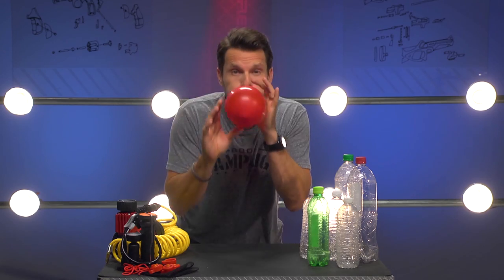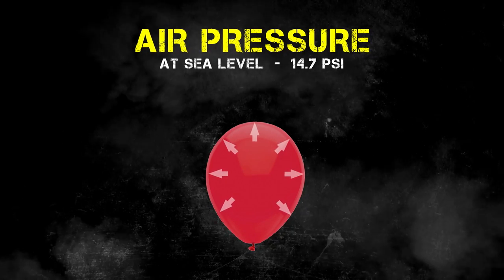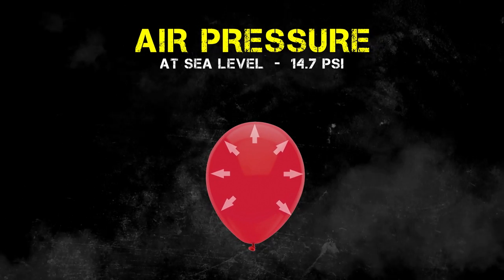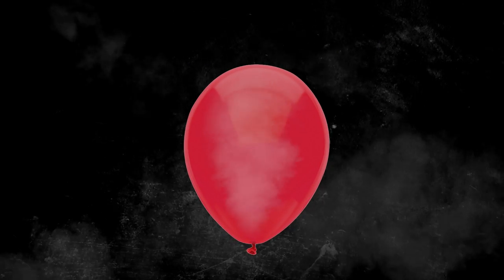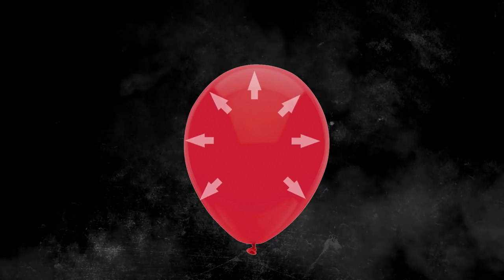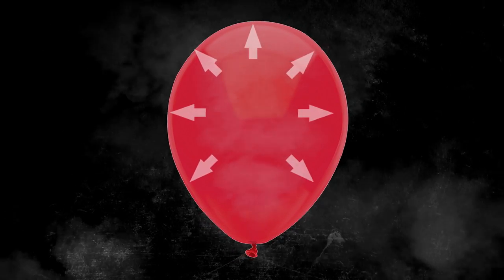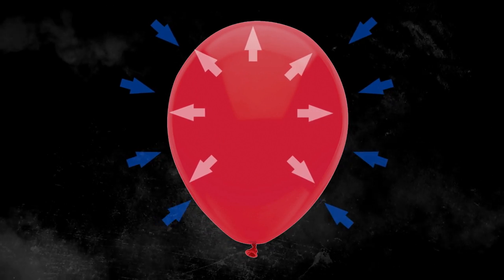Let's consider a balloon. As you know, when it's aired up, it's pressurized. Air pressure, simply put, is the push that air has against all the surfaces that it touches. The more air there is in a contained area, the greater the pressure, which means the air inside will have a greater pressure than the air outside of this contained area.